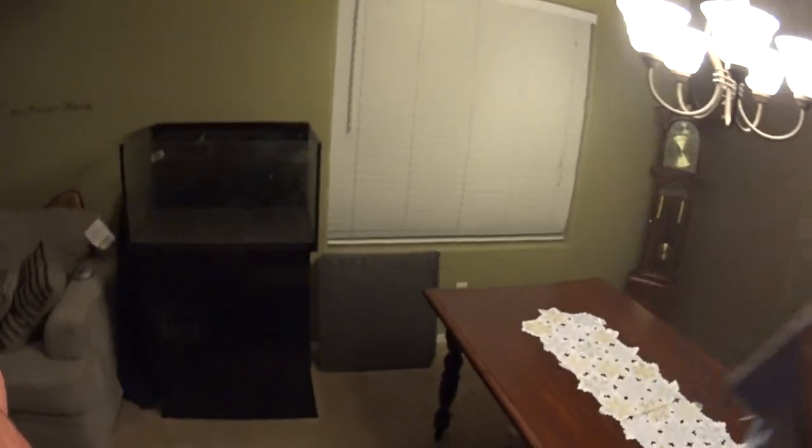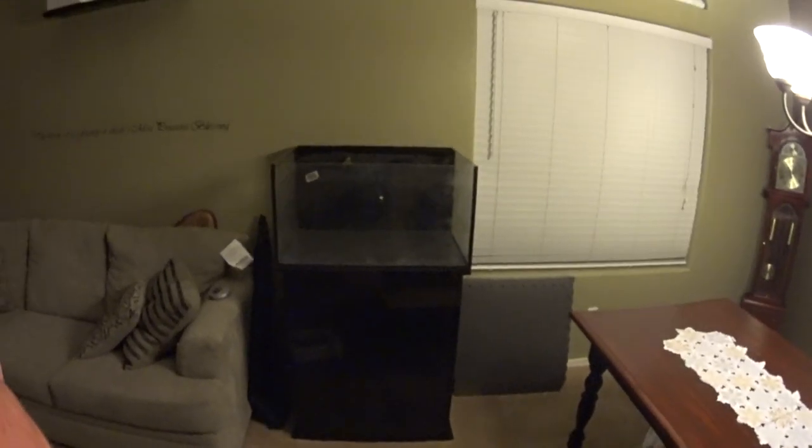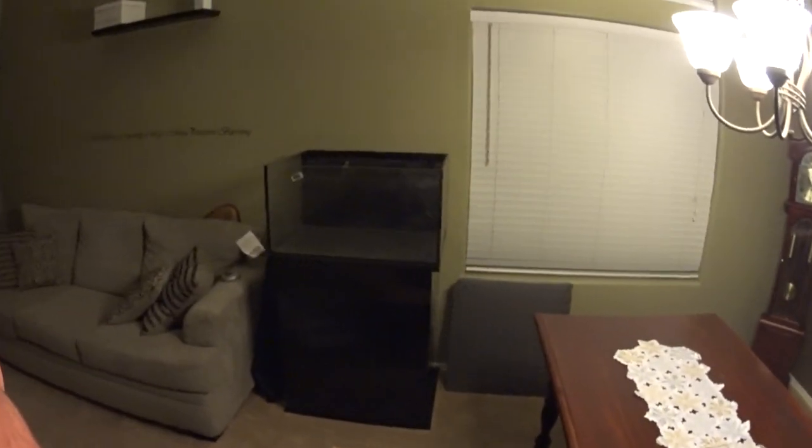What's going on guys? Wanted to bring you a video tonight of the beginning of the setup of the Innovative Marine tank. This is where it's going to go — we finally found a home for it in the new house in this living room here.